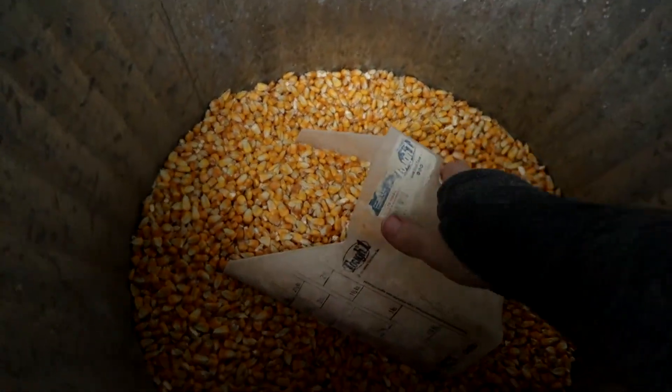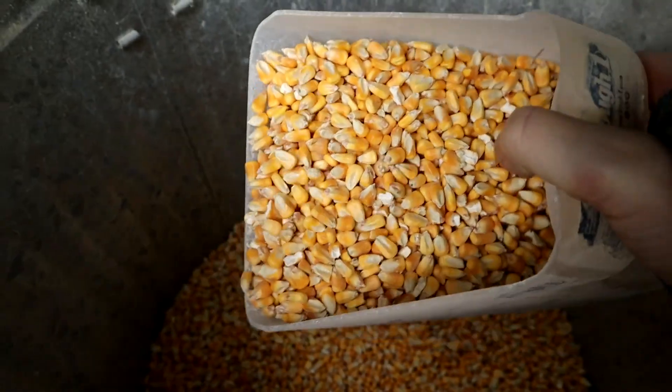Now that the rangers are old enough, we are starting to mix their feed with corn. We're getting that corn from the same place we get our feed. That feed store doesn't keep the corn in stock, but they can special order it from the same farm the organic feed comes from. So last time I went, I picked up two 50-pound bags of corn. Because the rangers are eight weeks old now, they don't need to have the same 20% protein their entire life. The corn is not only cheaper, but it helps to bulk them up a little bit more — they can put weight on better than on a higher protein diet.